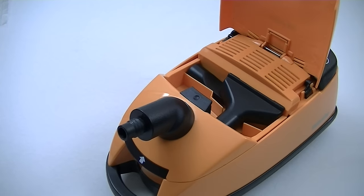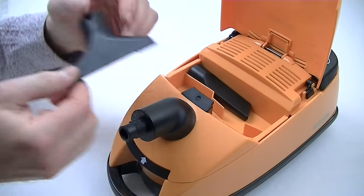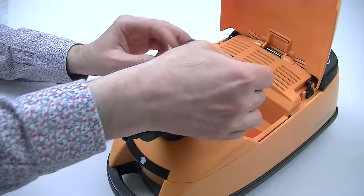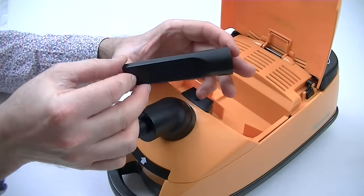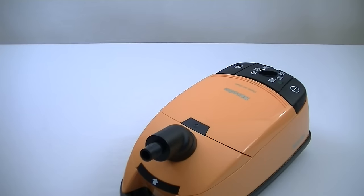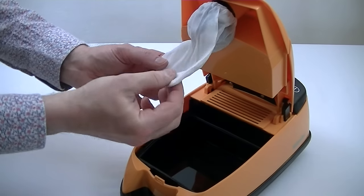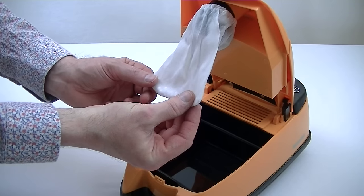The tool lid springs open to reveal a small upholstery nozzle and, of course, your crevice tool to get into all those nooks and crannies. Being a Miele, this is a bagged toy vacuum cleaner — to access the bag we simply lift this cover and we have a reusable cloth bag inside.